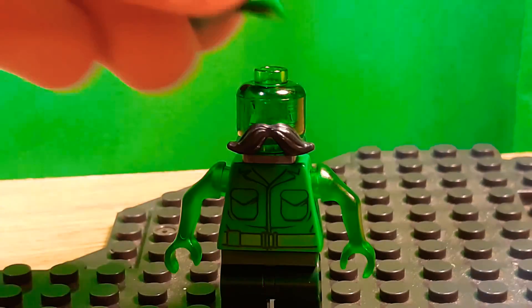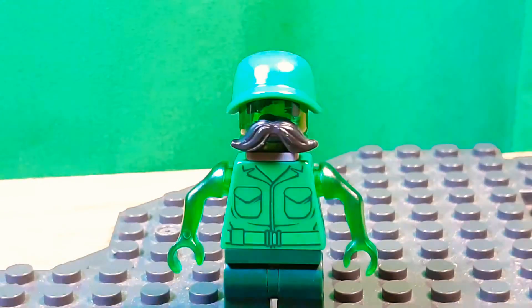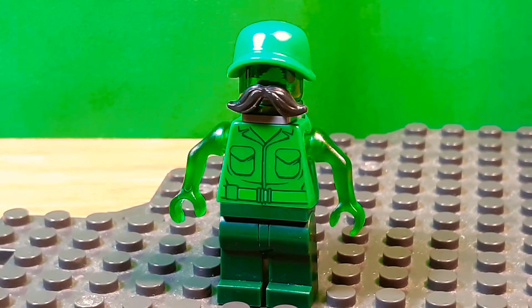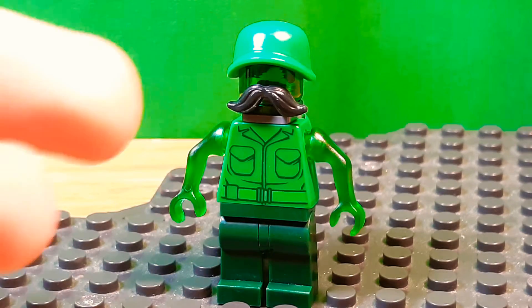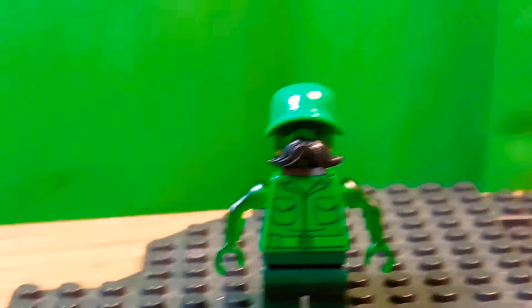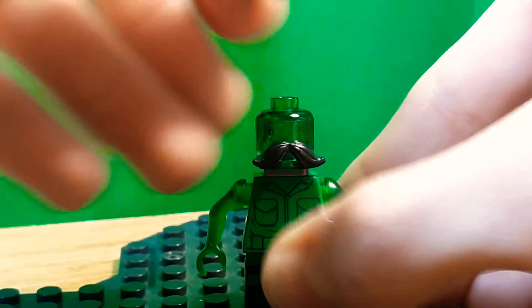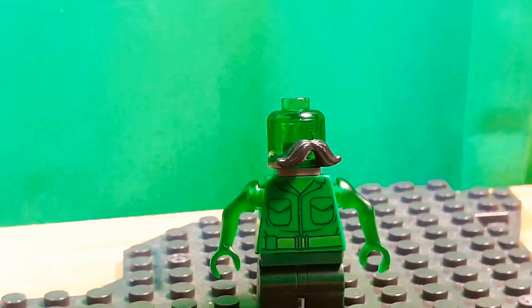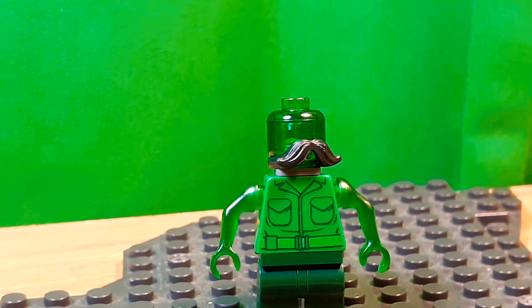I had to use this helmet because I don't know if there's a better Luigi hat — comment below because I have a good Mario hat but I could never find a good Luigi hat. If you wanted to give him hair or something, or if you didn't have this helmet but you had the phone piece, you could probably use something like that, but it doesn't quite fit on. That's just the only other green piece I really have.